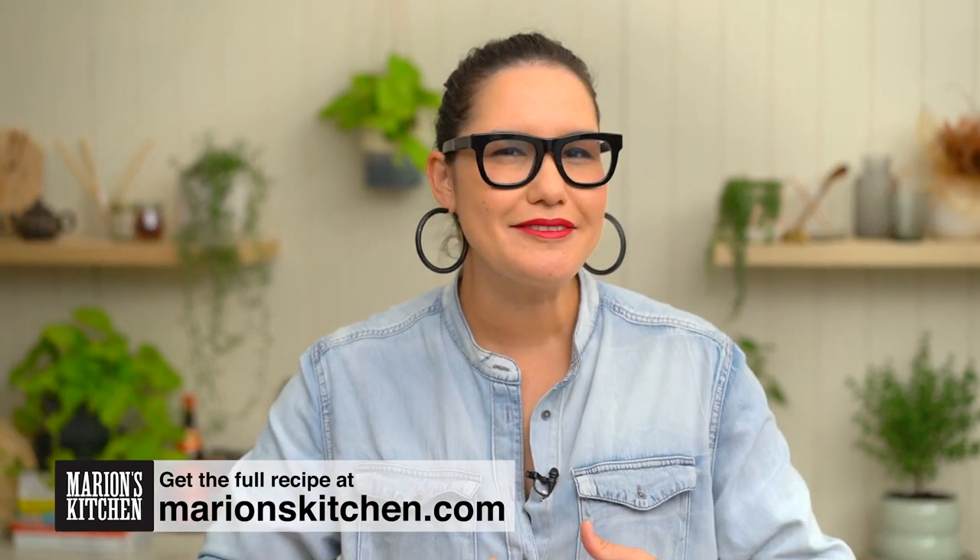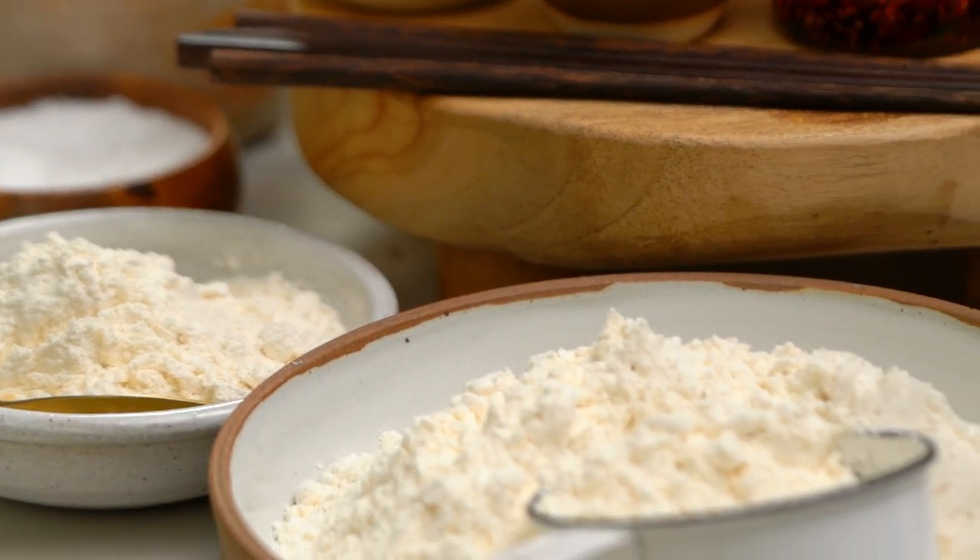The key to these noodles is to get that really lovely, chewy kind of texture going on, and to do that you just need the right kind of know-how. Let's get started on the dough first of all. I'm going to use some high protein flour — that's tip number one: high protein flour.